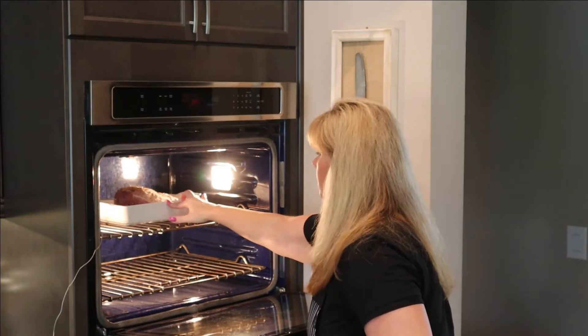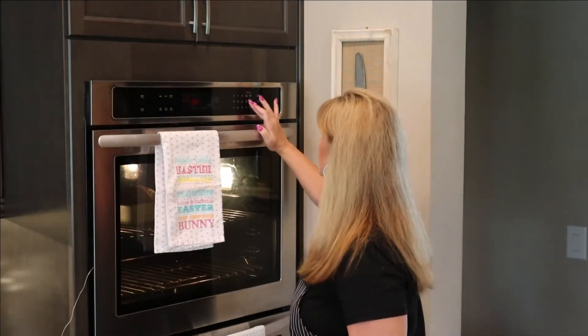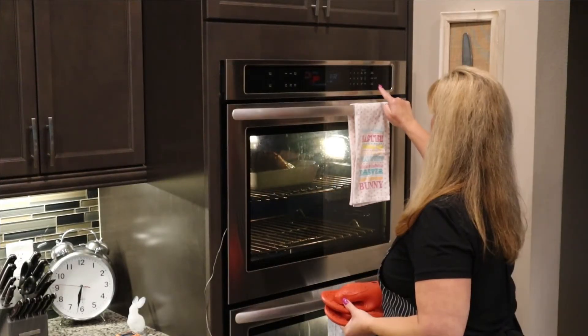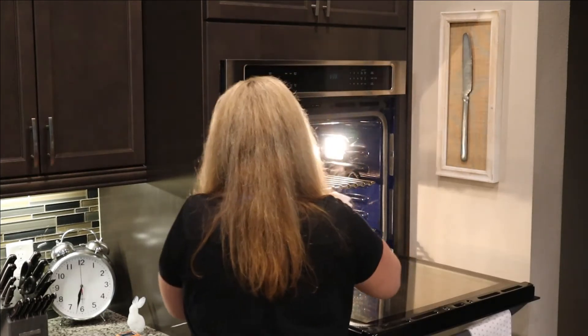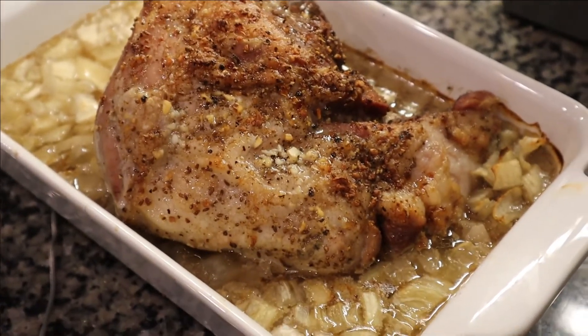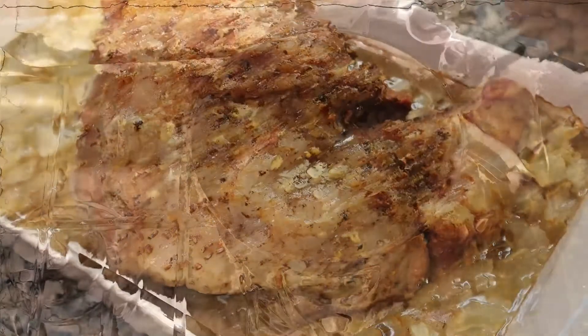Let's put that in the oven. I'm going to set a timer for about two hours just to keep an eye on it, even though we're using a meat thermometer. It actually turned out to be about two hours and fifteen minutes before the pork reached 180 degrees — lovely! We're just going to let that sit and rest.